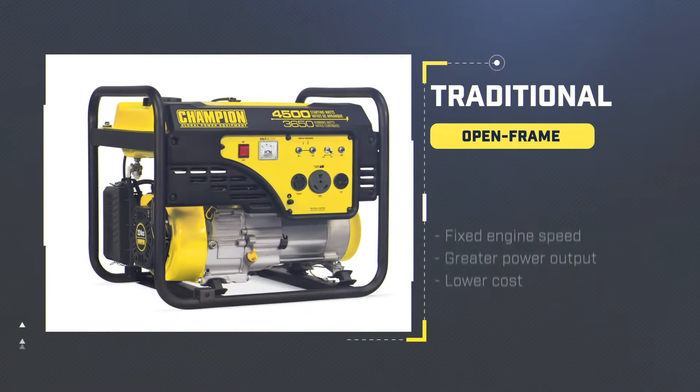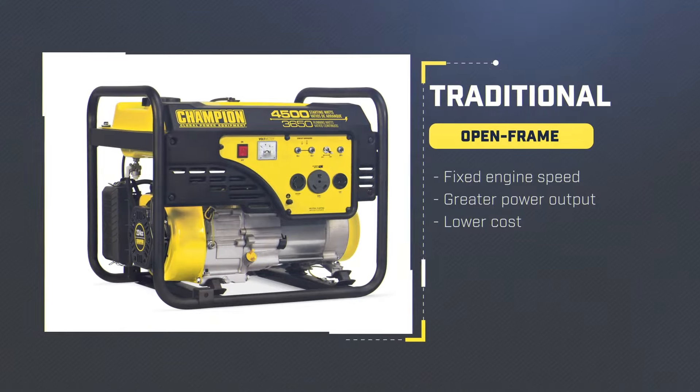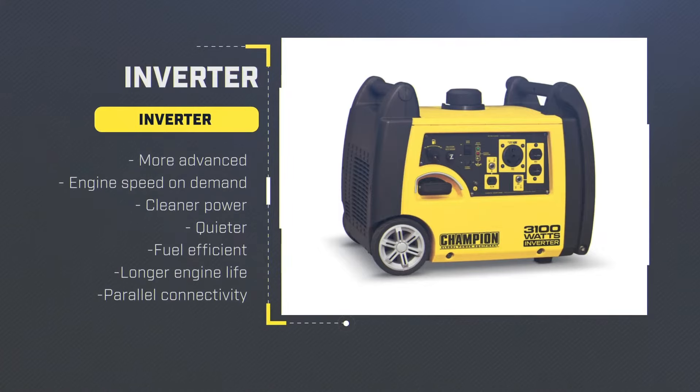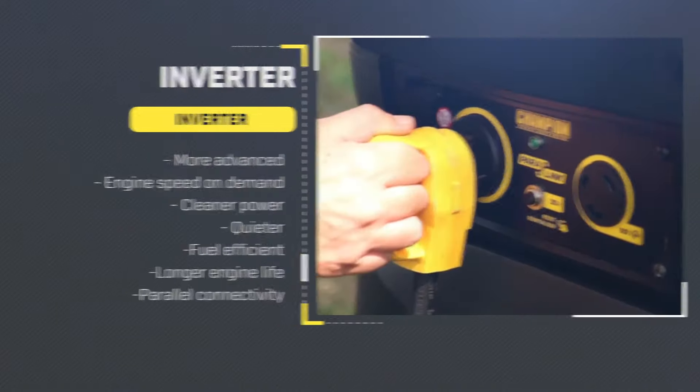Traditional open frame generators run at a fixed engine speed and have greater power output at a lower cost. Inverter generators are more advanced and engine speed is based on demand. They produce cleaner power, are quieter, more fuel efficient, have a longer engine life, and some can also connect parallel with another inverter for increased power.